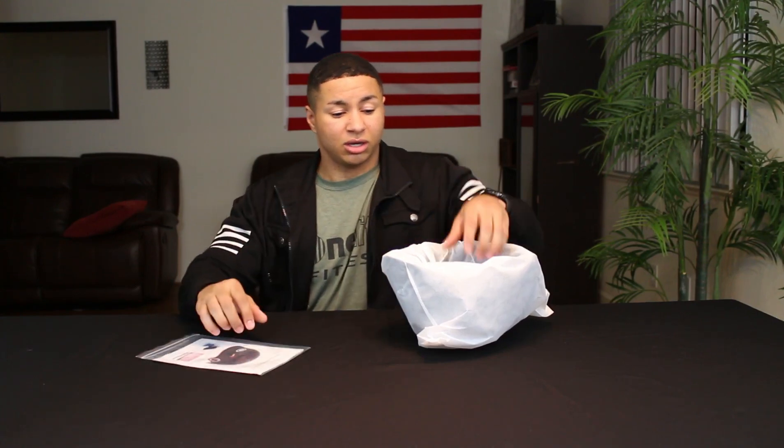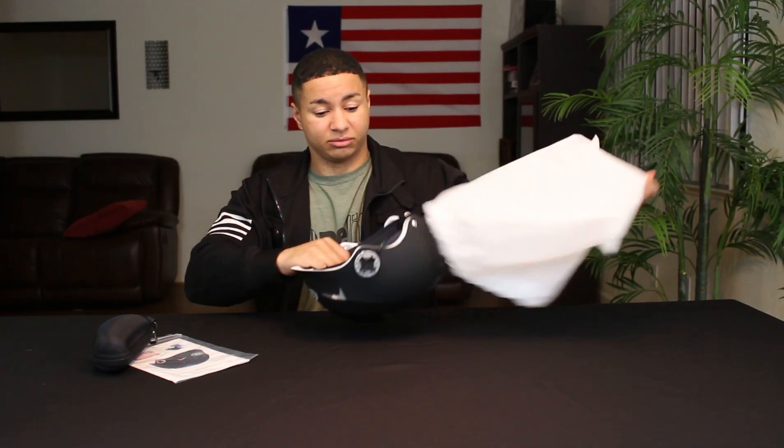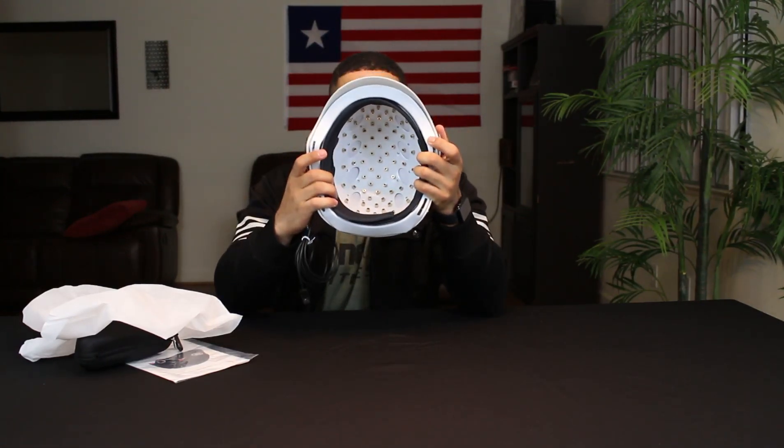This right here is an ATS laser cap. I got it off Wish.com — I'll put the link in the description so you guys can check it out. This one was about a hundred and eight dollars. Depending on how many laser diodes you want on your laser cap, the price will vary. As you can see right in here, these are the laser diodes.